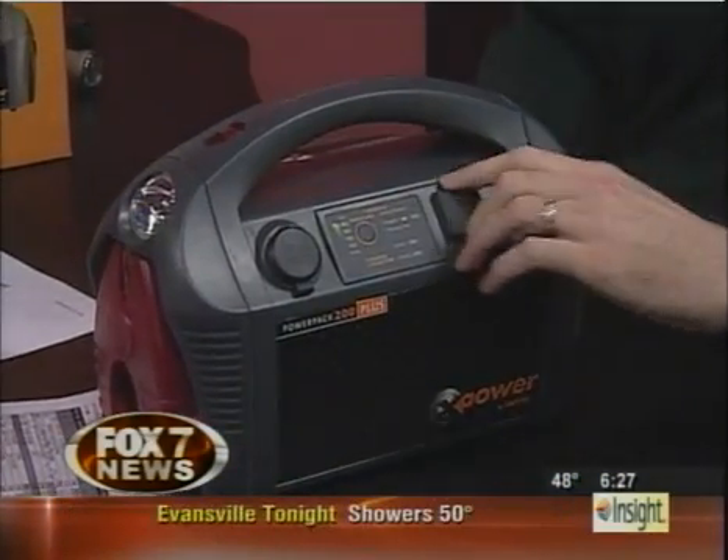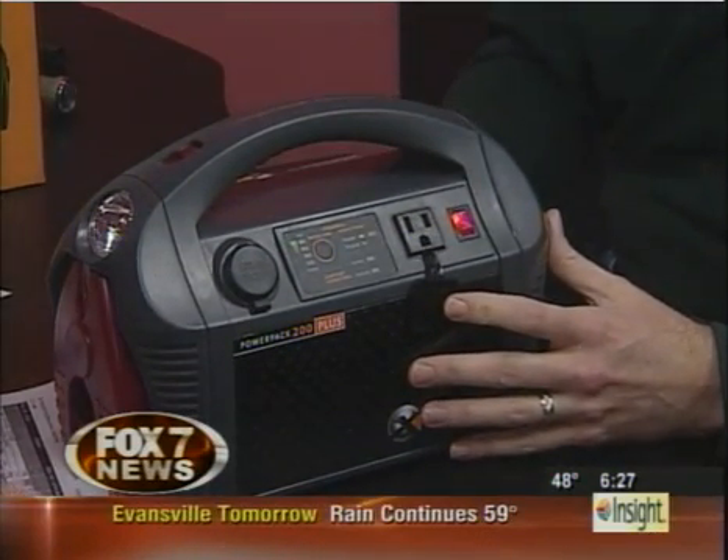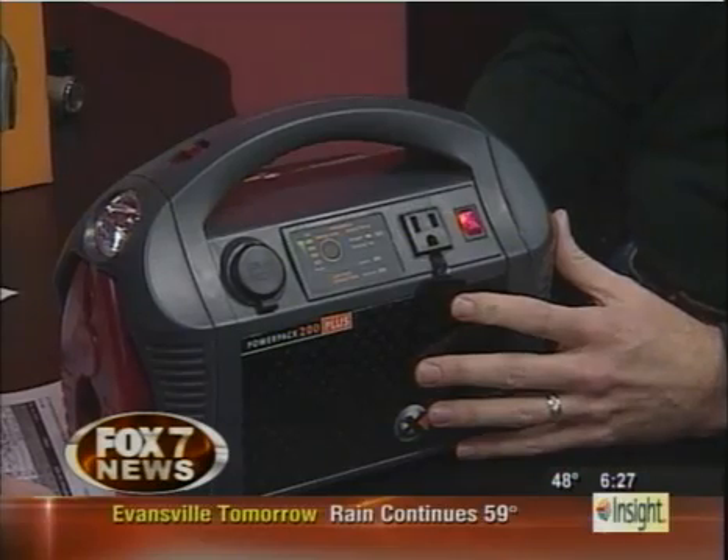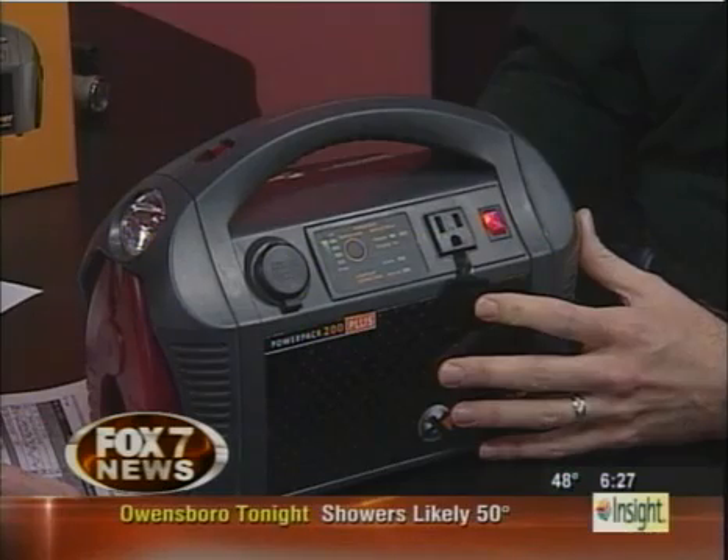On the front, you actually have a 110-volt inverter. So if you need power for a 13-inch television, a radio, or some other 110 device where you just need power temporarily, you can get about 30 minutes off a basic appliance.